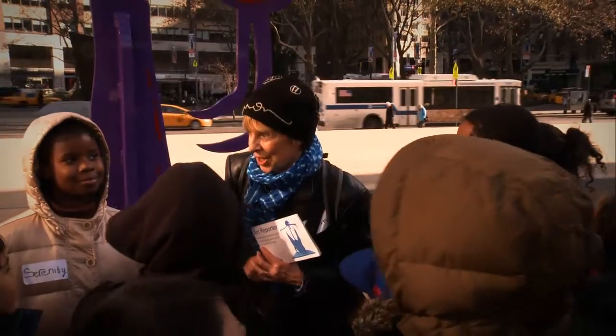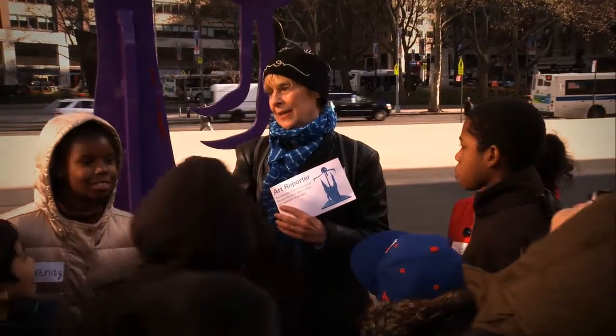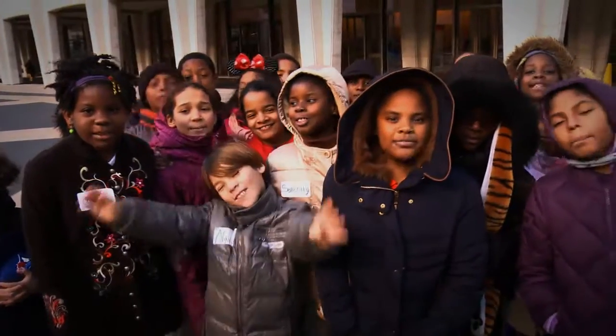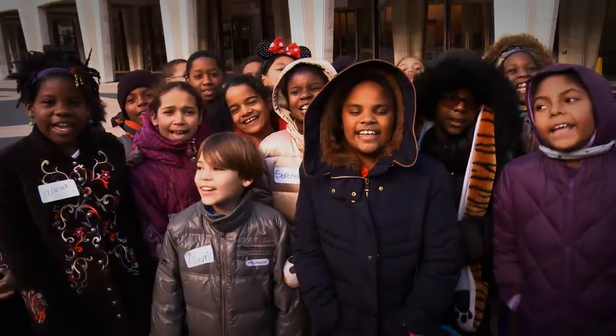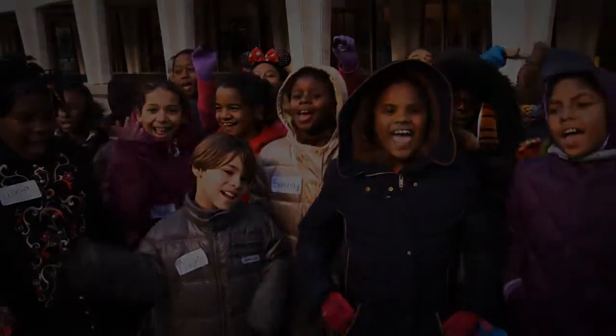My last question is: if you were going to tell a friend about this exhibit and encourage them to come visit, what would you say? Come see the Erin Curry exhibit at the kids center!